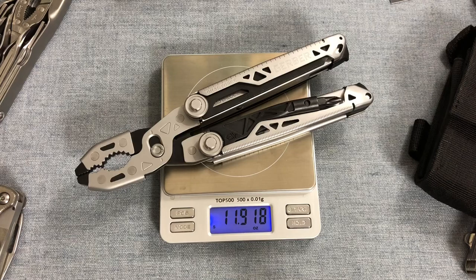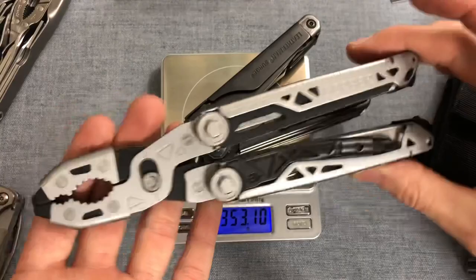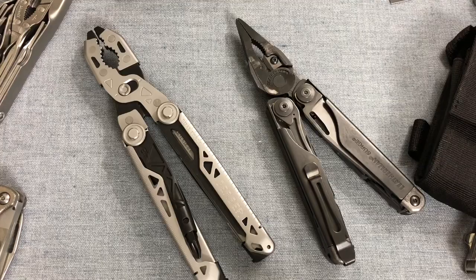Let's actually check it on a scale. Gerber Dual Force: 11.9 ounces, or 337.9 grams. Whereas the Leatherman Surge: 12.45 ounces and 353.1 grams. So it manages to be lighter than the Surge, which is pretty impressive. The Surge is a beast to carry, so this is probably going to be a little bit more of a carryable option for a lot of people.